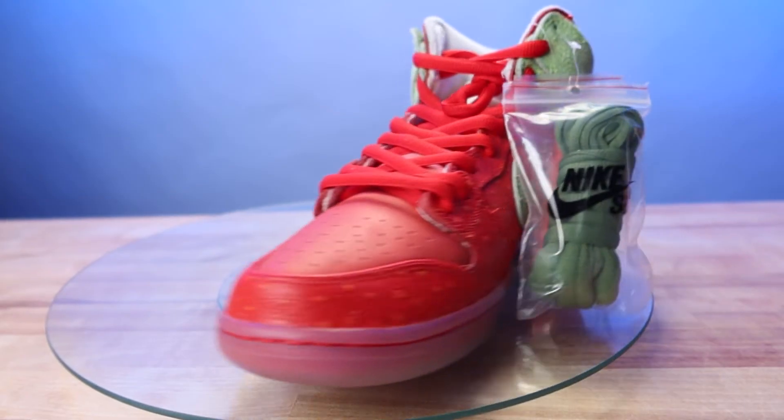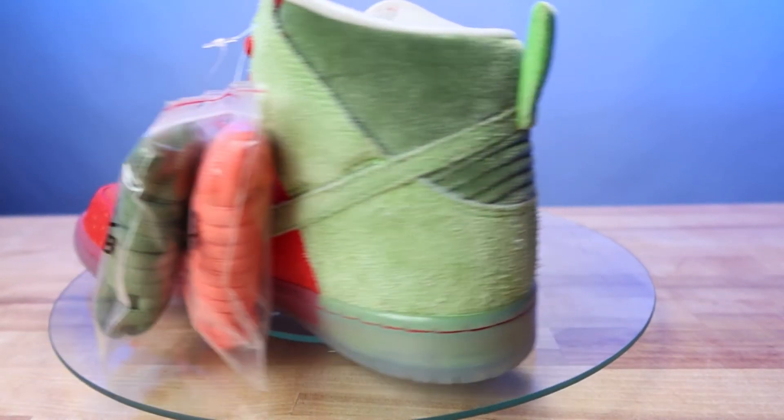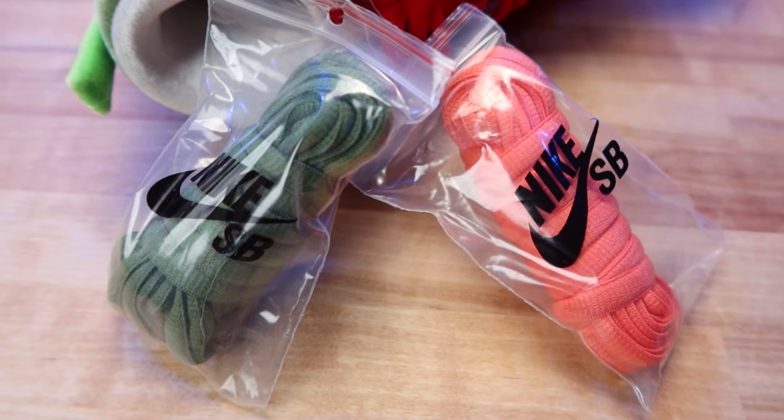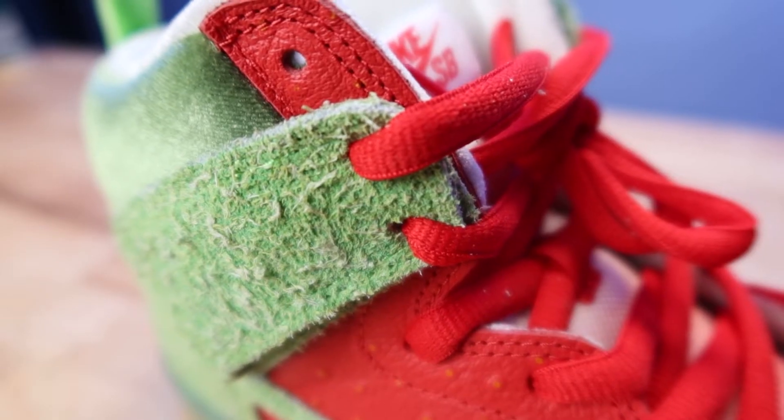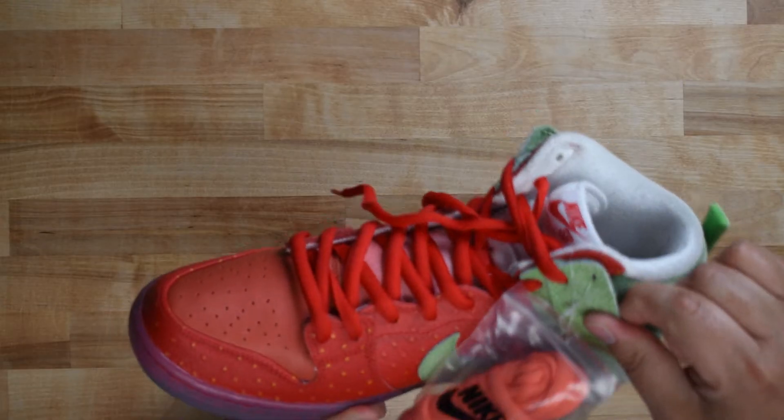This pair has the two extra lace bags neatly attached to the right shoe and the top medial lace hole. A deadstock pair should be factory laced all the way up to right below the top lace hole, and that includes the collar flaps.